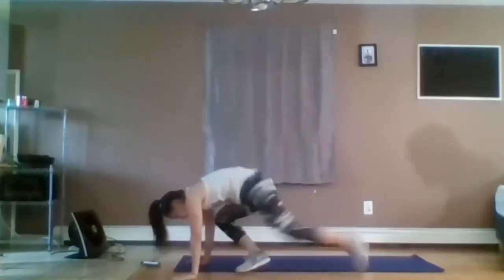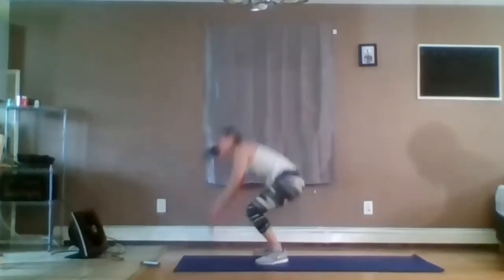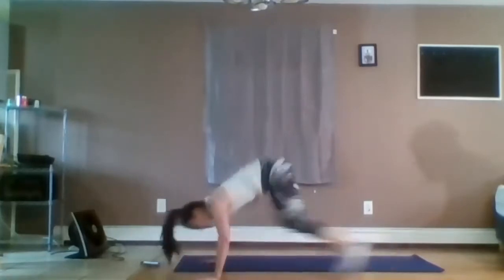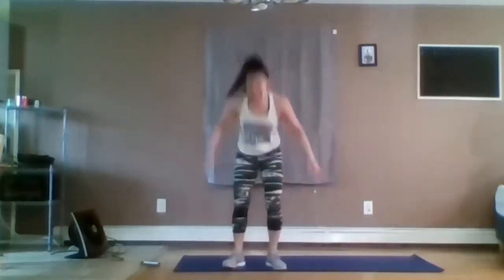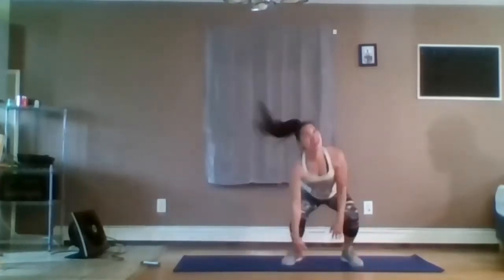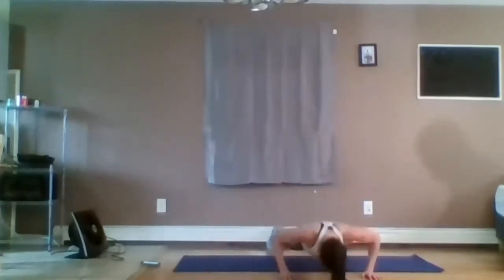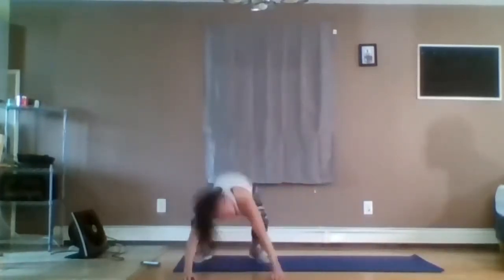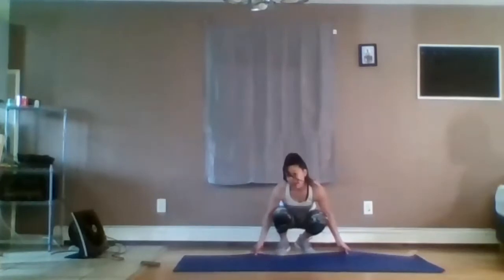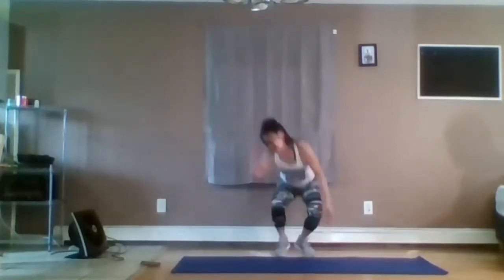All right, we have our burpee. Again, you can step back, walk it over, jump in, or do the whole push-up. Walk it over. You're moving. Pretty much the 15-second break is very short — once I do it once, you guys got to go. Five seconds — keep going, keep pushing it.